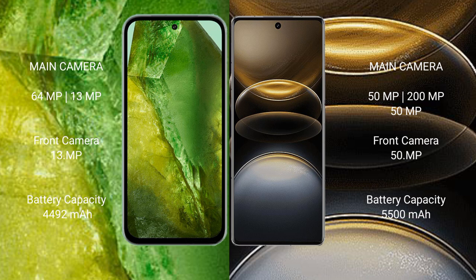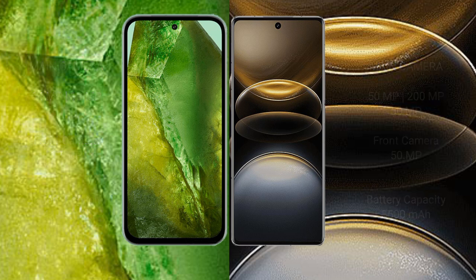Google Pixel 8a has a 4492mAh battery with 18W fast charging support. Vivo X100 Ultra has a 5500mAh battery with 80W fast charging support.